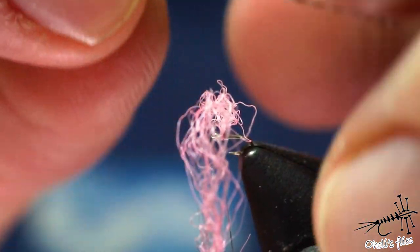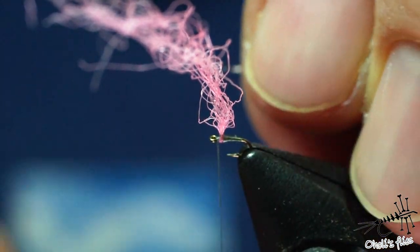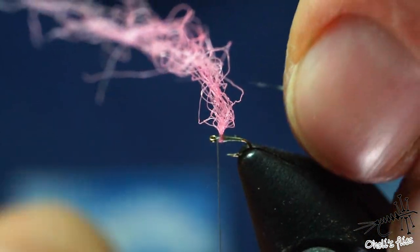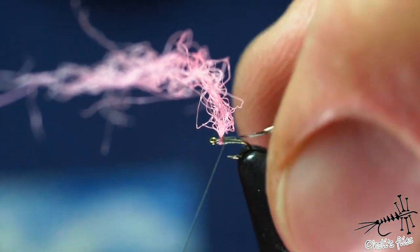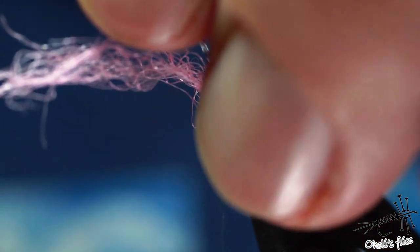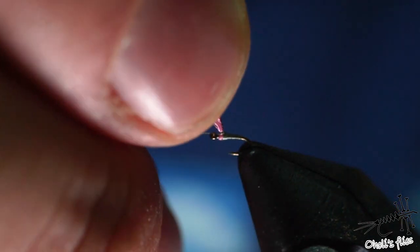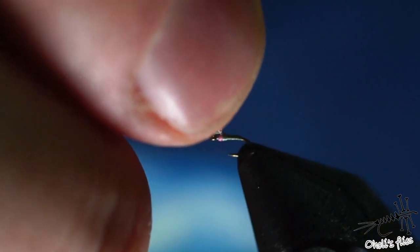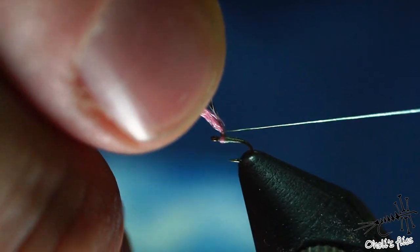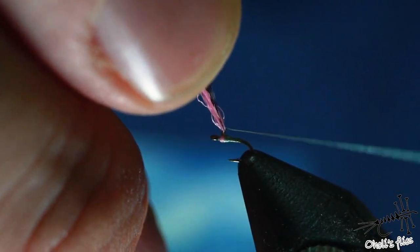I remember a couple of occasions where these flies would actually make my day much more successful. I remember a couple of days on the river in Serbia called Kadac. Fish were sipping something from the surface — that was obvious. They were eating something super tiny. I was using a fly that's size 24, and fish would refuse it. They would rise up and then just refuse my fly. I think it was because they were eating something super tiny.